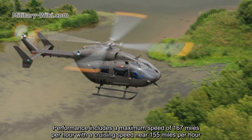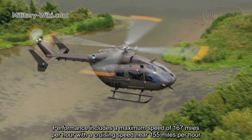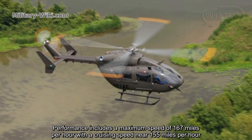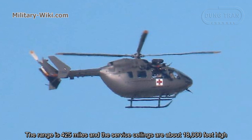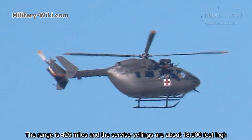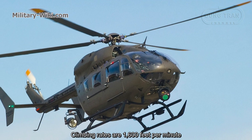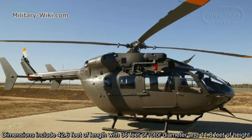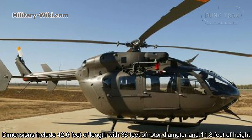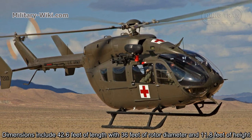Performance includes a maximum speed of 167 miles per hour, with a cruising speed near 155 miles per hour. The range is 425 miles and the service ceiling is about 18,000 feet. Climb rates are 1,600 feet per minute. Dimensions include 42.6 feet of length, with 36 feet of rotor diameter and 11.8 feet of height.